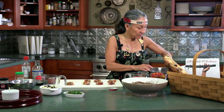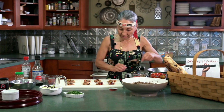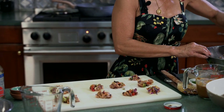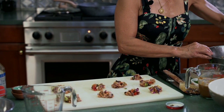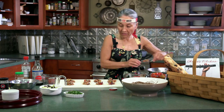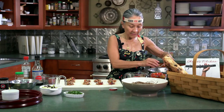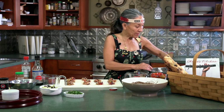I always like to talk to people about what they can have in the freezer, because you could have the inside of the dumpling stored in the freezer, ready to go. You can also freeze the dumpling once it's assembled, before you fry it up, so you can just steam it later.